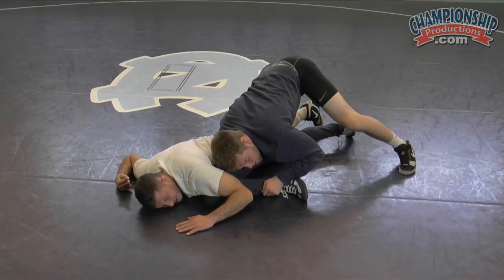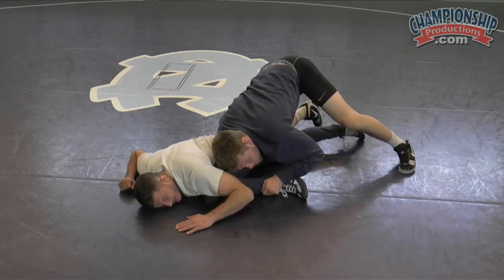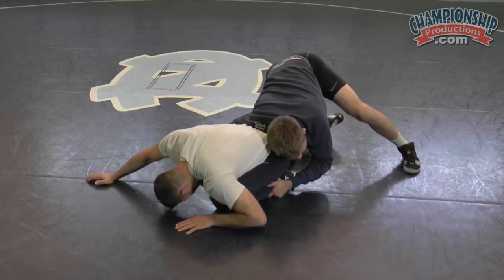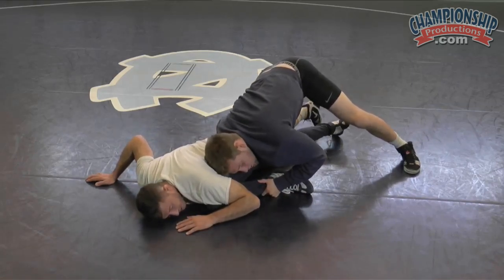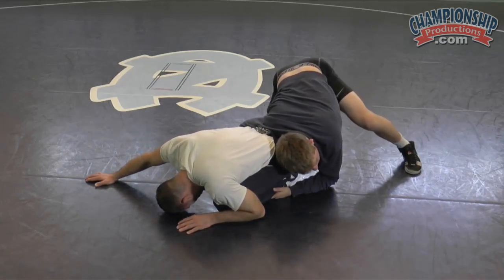Leg lace defense — there's really only one or two things I ever do. If I feel like he's fighting me in a gut wrench, I stay on the mat like this. If I feel leg lace is coming — he's dropping, I can feel it, his shoulders dropping below my butt — I literally tuck my toe in and roll over my foot. So I know he's dropping, his shoulders dropping: tuck your toe in, roll over your foot.